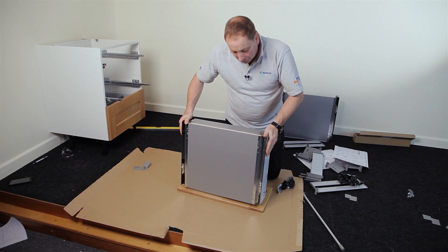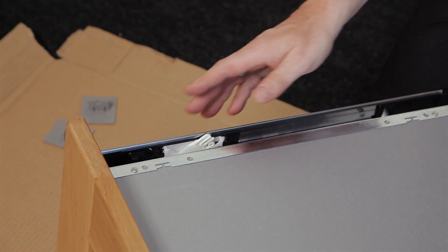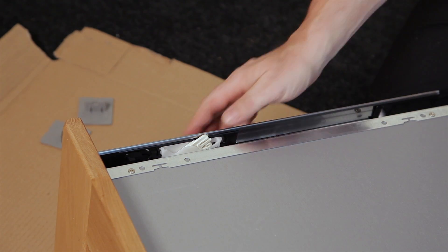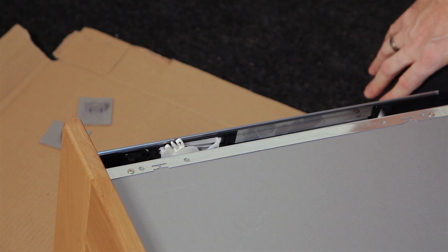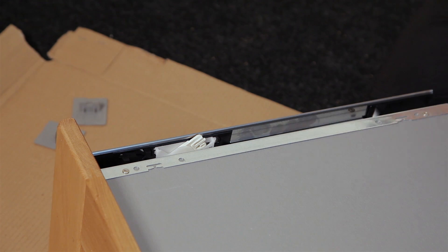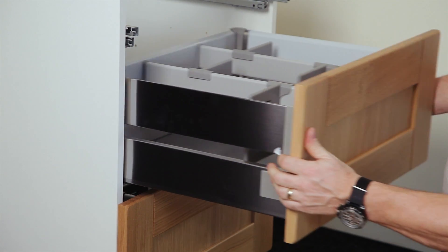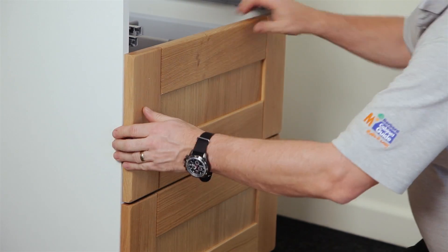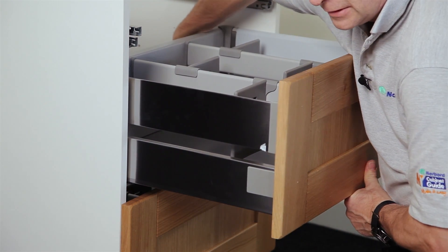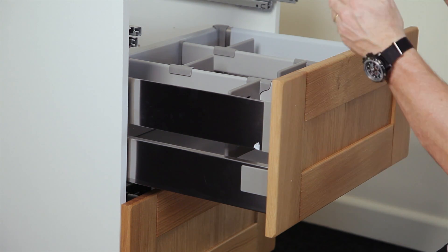Now repeat for the middle drawer. With all Premium Plus drawer boxes, make sure the soft close is pointing towards the back of the drawer before you insert it for the first time — if it's the wrong way, just pull it over. Insert the middle drawer, push it back, and if it doesn't click, pull it slightly forwards, reach in, and push with your fingers. Alternatively, you can remove the drawer front and push it in, but using your fingers is the easiest way.